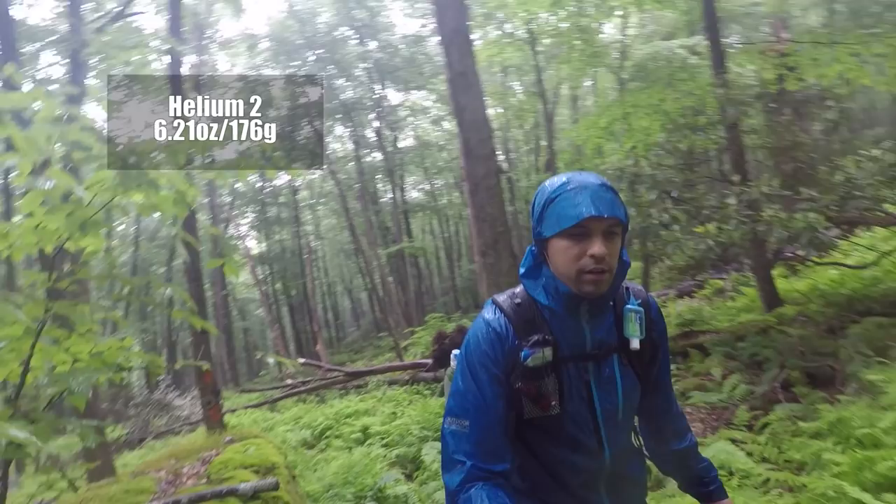This is my cook kit. I have a Reflectix pot cozy that I made to keep everything warm — I can drink my coffee without burning my hands, and it really weighs nothing. Inside is a Toaks 700ml pot with a lid; it boils about two and a half cups. I tried canister stoves this year to broaden my horizons — I'm more of an alcohol stove guy — but I did carry a four-season canister and the famous BRS titanium stove. It weighs about an ounce, is absolutely amazing, and costs about $15 on Amazon. The only downside is it's loud.